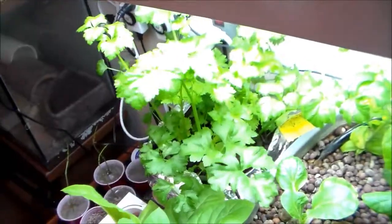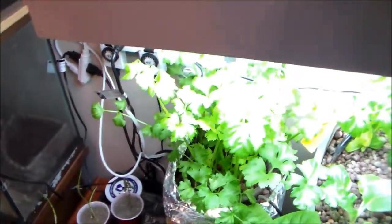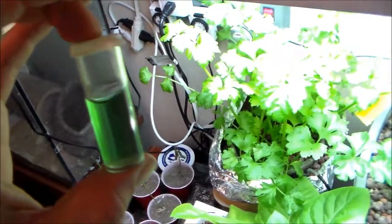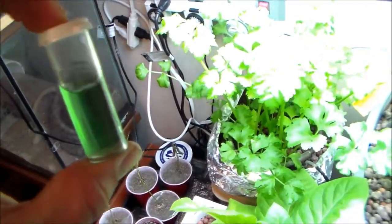This is September 14th, Sunday. I just wanted to show that I really haven't been worrying too much about the pH in this hydroponic system lately. I've been adding tap water every Saturday and adding nutrients every Saturday.